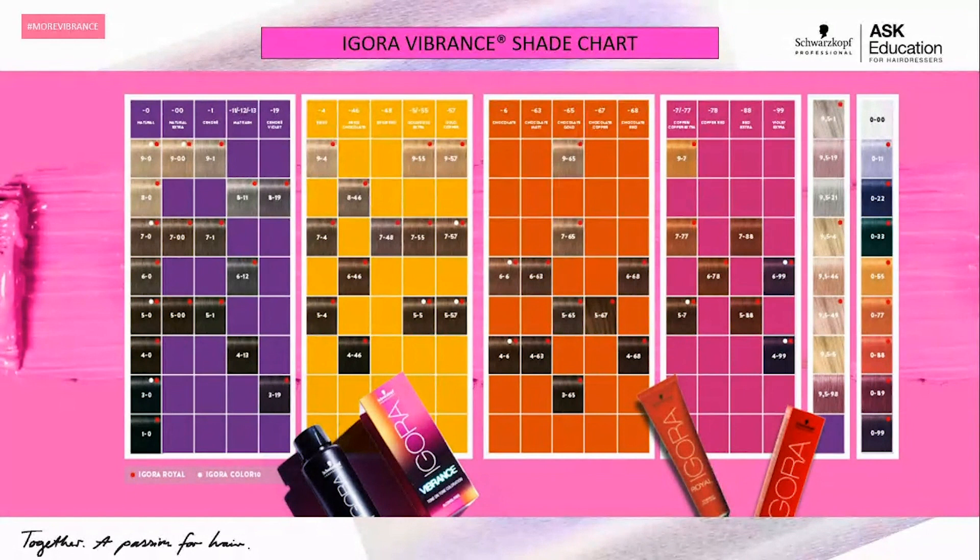Now let's break down each of the individual colors. I'd encourage you to reach out to your education or sales partners to get a PDF or paper swatch chart version if you can't see clearly. When looking at the range, the purple section covers your naturals to dash zero zeros — your cooler tones. The gold column moves into your beiges, golds, and golden coppers. The orange section moves into your chocolates. And the pink section moves into your coppers, reds, and red violets.